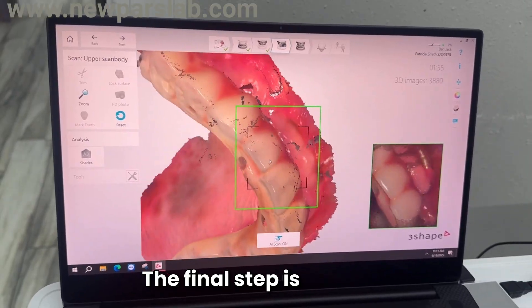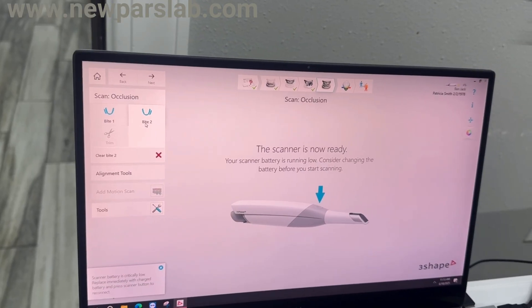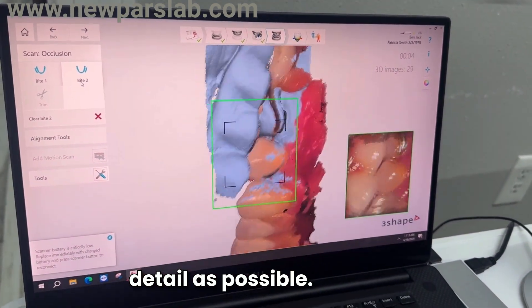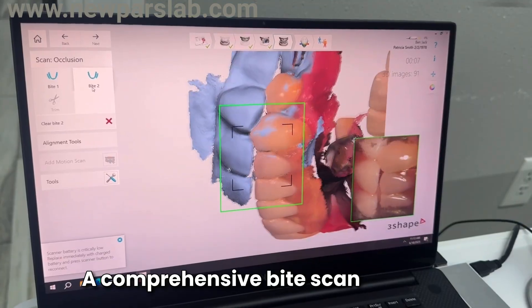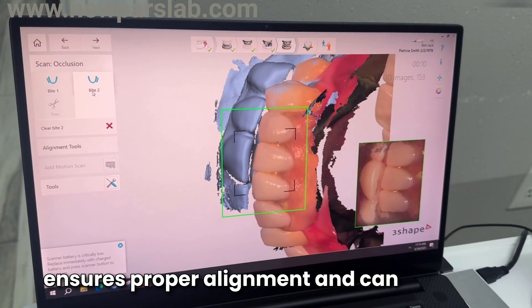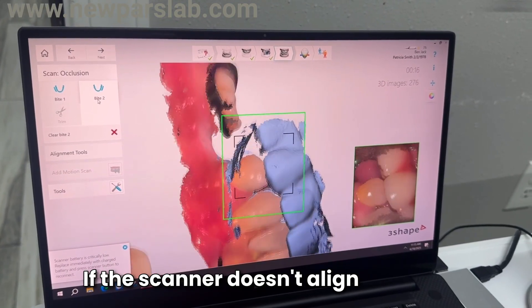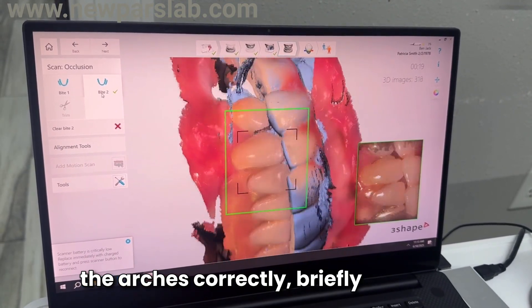The final step is to scan the occlusion. When doing this, make sure to capture as much surface detail as possible. A comprehensive bite scan ensures proper alignment and can serve as a valuable reference during the design phase if the scanner doesn't align the arches correctly.